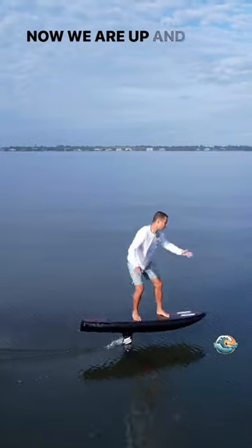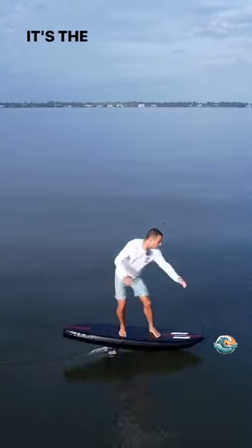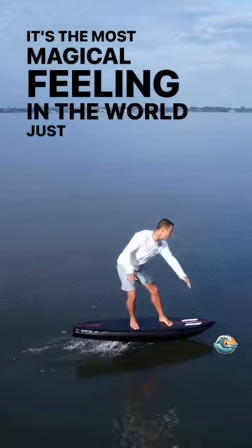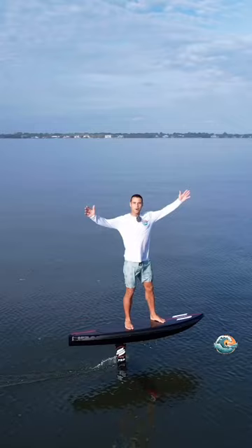Now we are up and we are flying. It's the most magical feeling in the world, just gliding above the water.